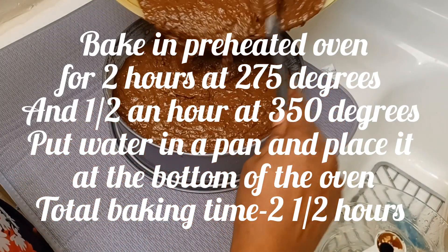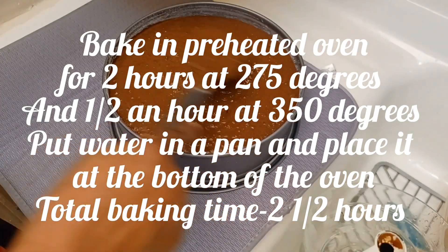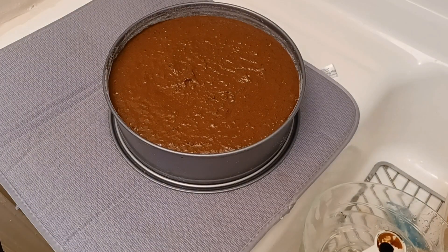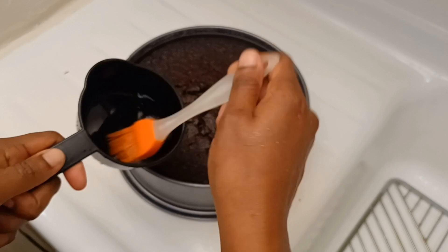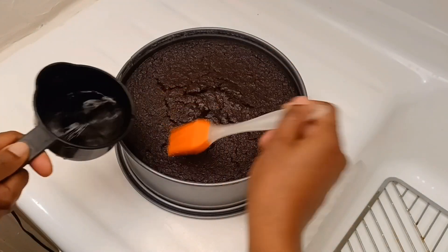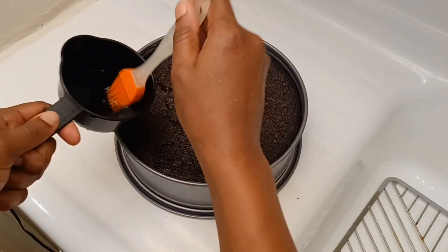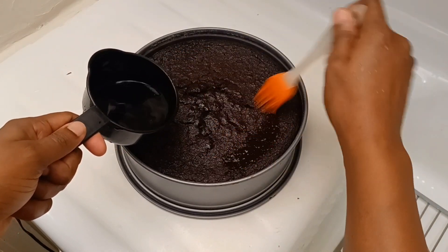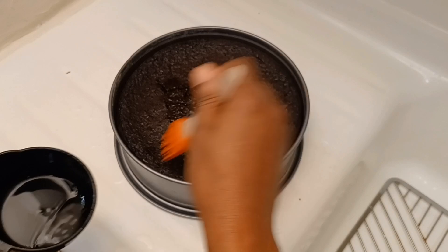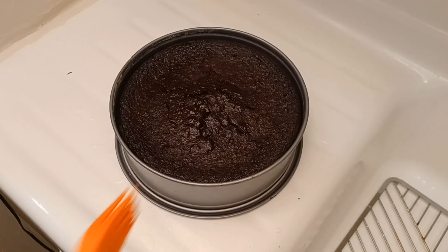That's it! Pour your cake batter into a greased and floured baking pan. I preheated the oven at 275 degrees and baked for two hours, then for the last half hour I increased the oven to 350 degrees, so it takes a total of two and a half hours to bake. If you have a 10-inch pan you can use that. That is why the cake has a crack — because I used a nine-inch pan. You can also use two eight-inch pans.